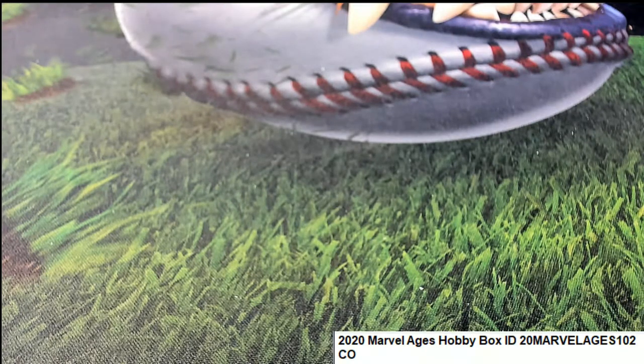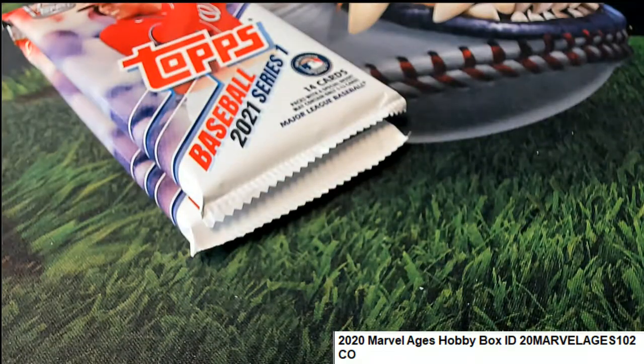I think we have a Series 2 fresh box of pack rips coming up for you. Nice, Jose — good luck in that thing.